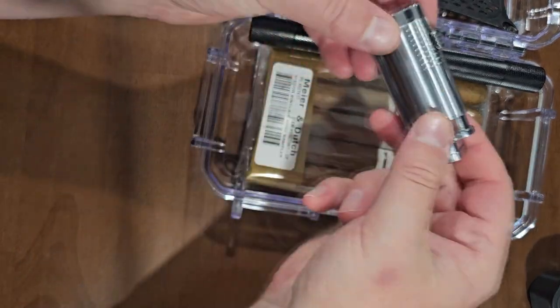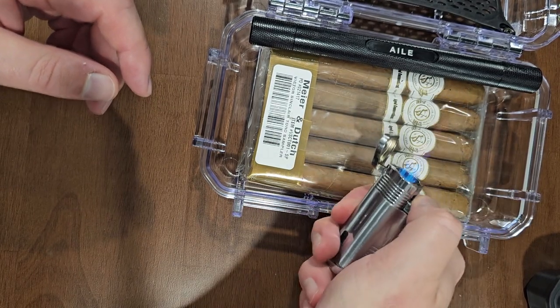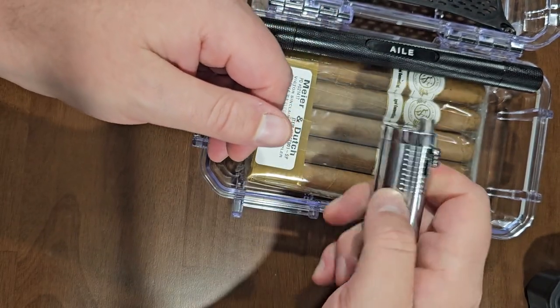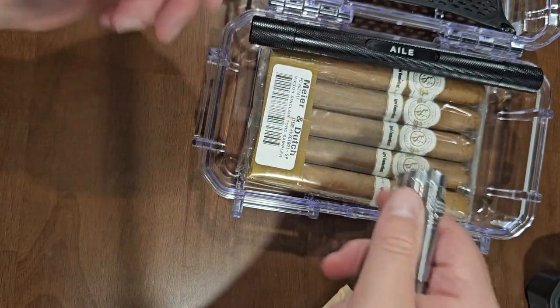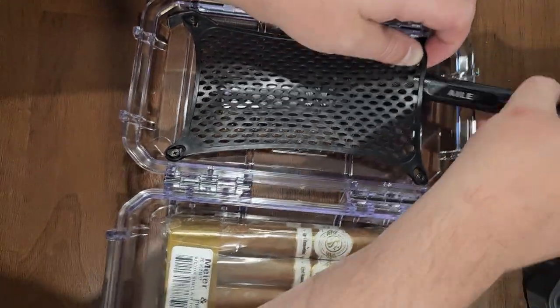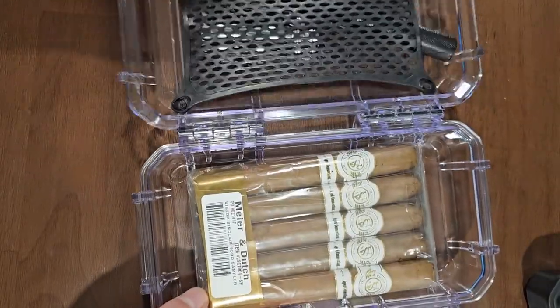Awesome lighter. What I love about this lighter is it's got an awesome flame — it's three-burner. It's also got a built-in punch, which means you don't have to have a separate cutter. You can put a cutter in here too if you want. Put the stuff in the net so it doesn't bang around with your cigars.